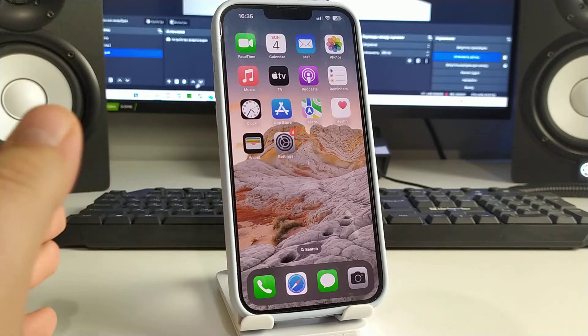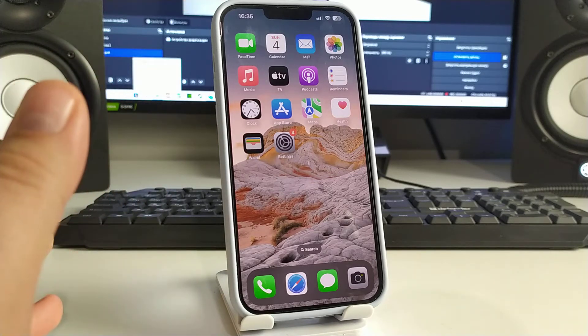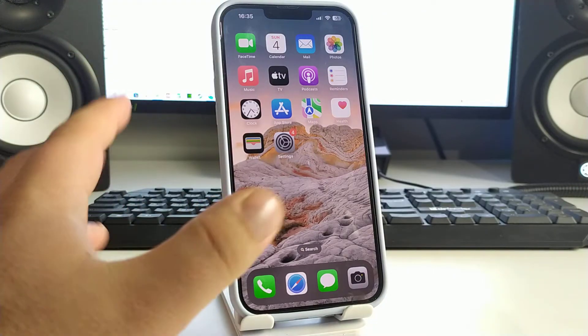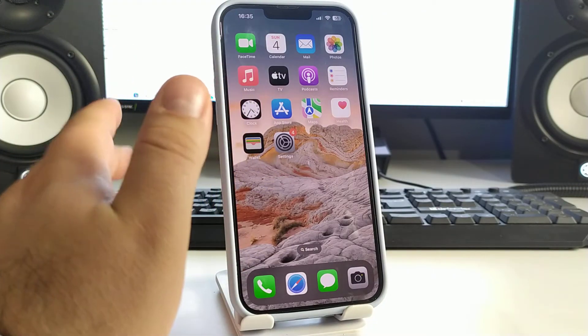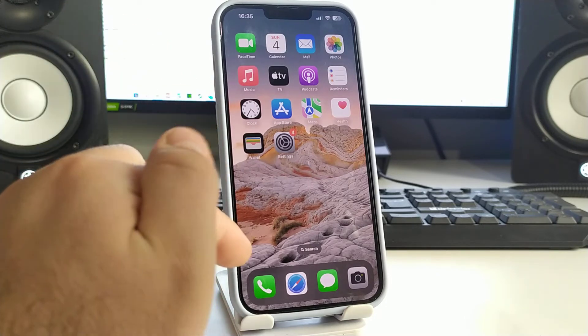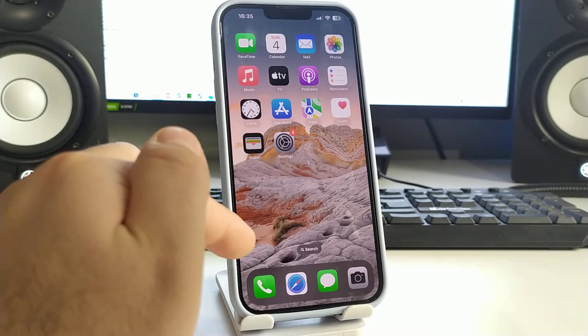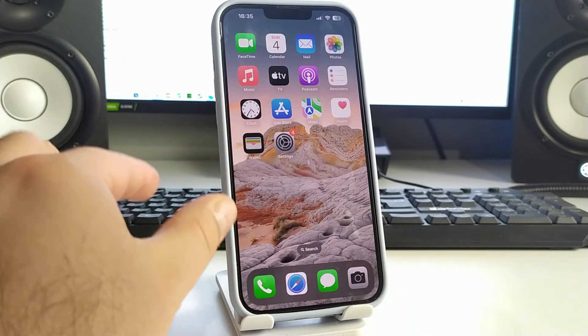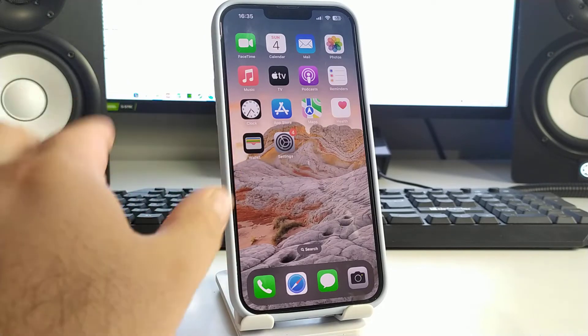Hi, in this video I will show you how to quickly and simply solve the problem. The topic of this video is how to fix the emergency call only, no service, no SIM card problem on your iPhone. I'll show you two or three effective methods today.